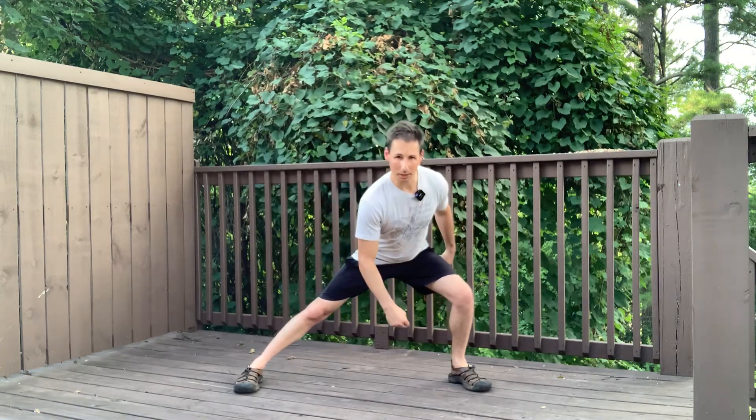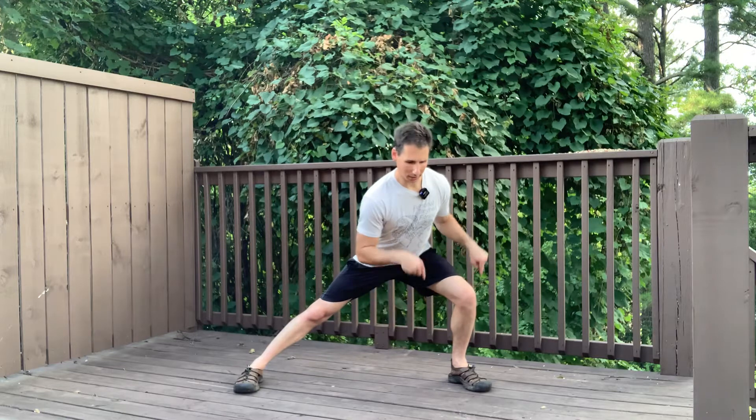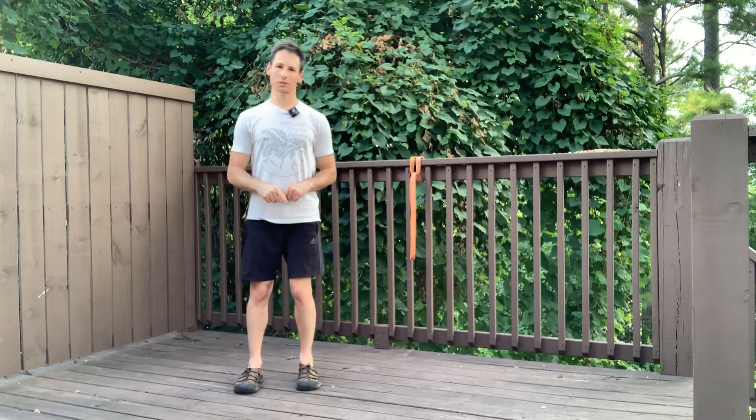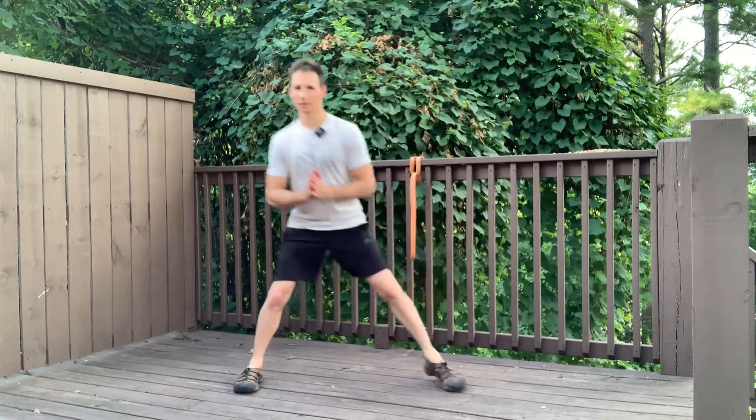Push your butt back, loading up that leg, then push the floor down and come back to center. Take the lunging step out to the side and boom.